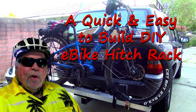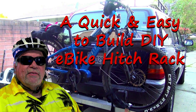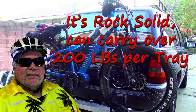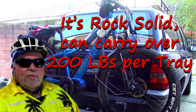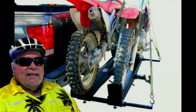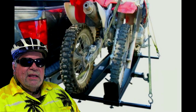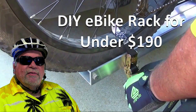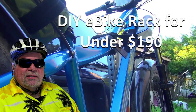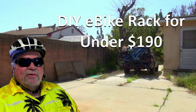A while back I made a DIY video showing how to make a simple but very strong e-bike receiver hitch rack carrier for under $135. That was a couple of years ago. It carries well over 200 pounds per rack, and unlike some motorcycle racks that people use for their e-bikes, it doesn't rely on multiple motorcycle tie-down straps to hold the e-bikes in place. I thought I'd make an updated version — basically everything's the same on the build, except now you can build this super rack for under about $190 with all the parts.